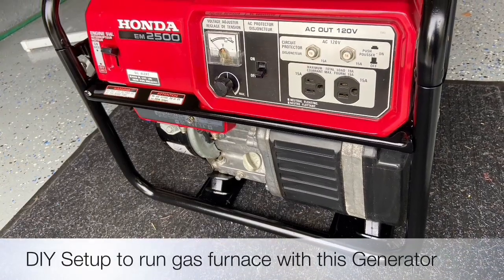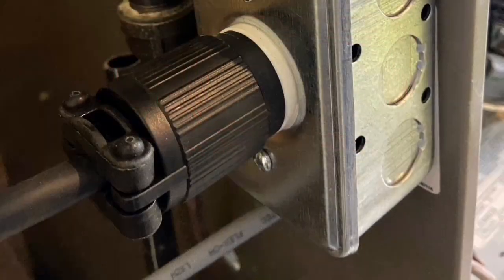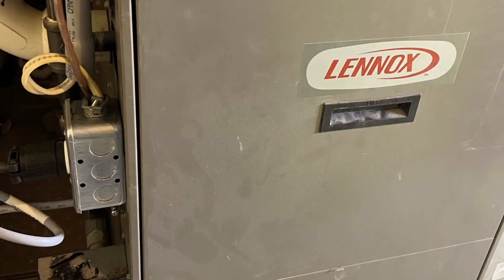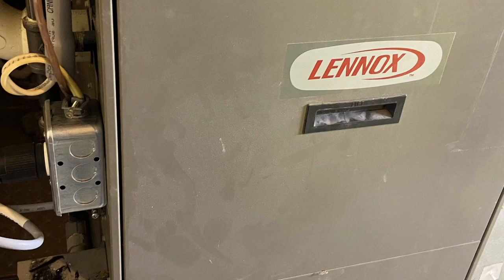Hello viewer, this is my gas generator, a Honda 2500, and here's my gas furnace. I'm going to show you how to set up a plug-in to run your gas furnace using your gas generator.